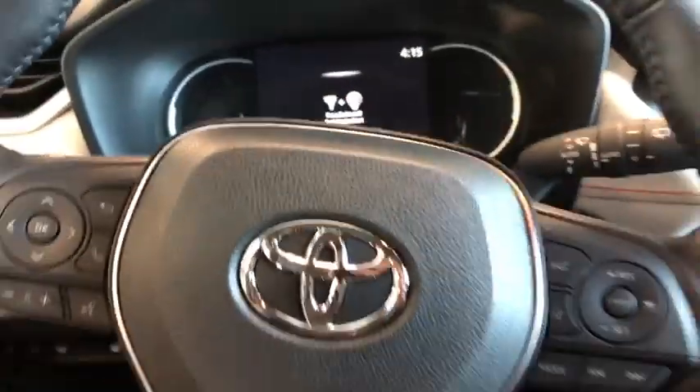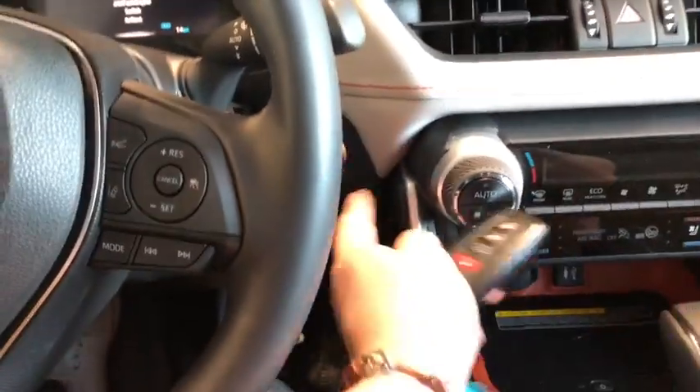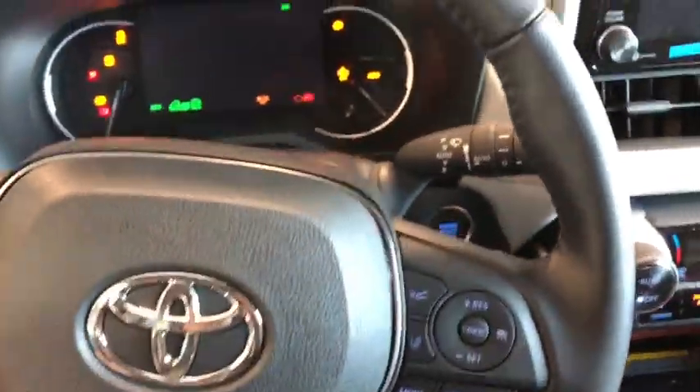So now we're going to hop in and start the vehicle up. It has a push-to-start, so you just put your foot on the brake and press that button right there, and the ignition will start right up.